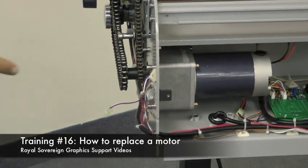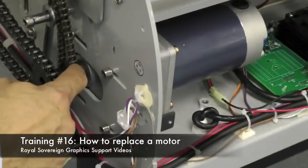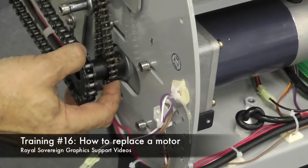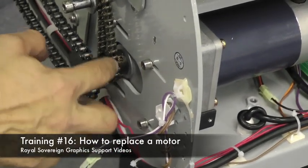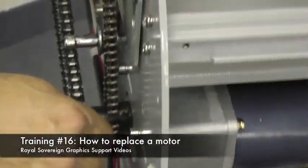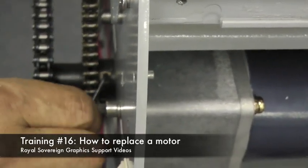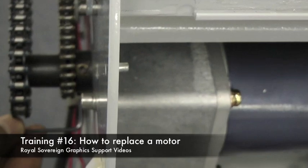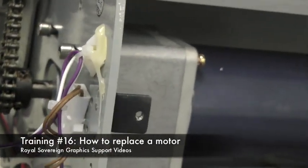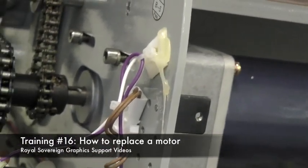We have four screws that hold the motor in place and there are still two set screws that hold the gear that attaches to the motor. We find it easier to take these and loosen up first. We'll take our allen wrench and loosen this up. Now we can remove the gear and then take off these four screws that hold the motor.